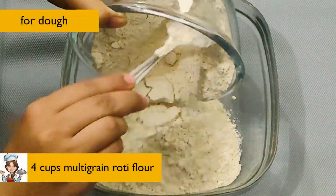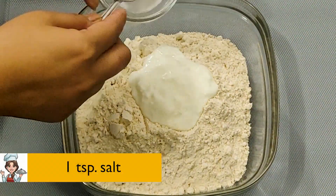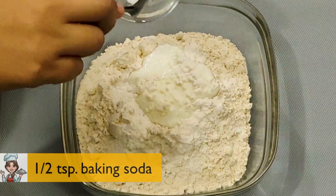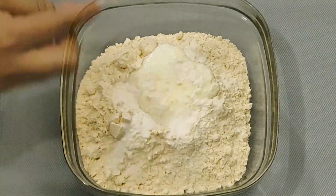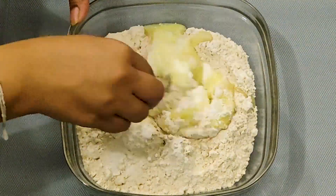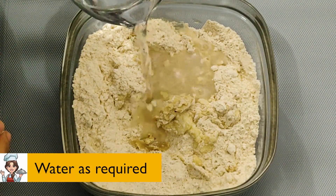4 cups of multigrain roti flour, half a cup of curd, 1 teaspoon of salt, 1 teaspoon of baking powder, half a teaspoon of baking soda, 2 teaspoons of powdered sugar, 2 tablespoons of desi ghee. Add water as required.